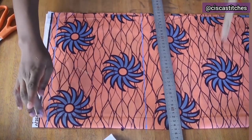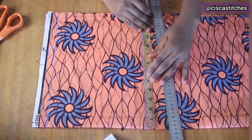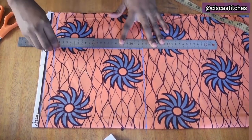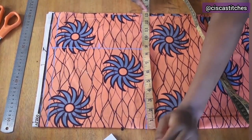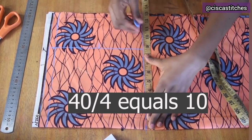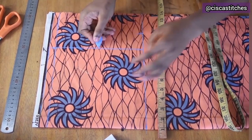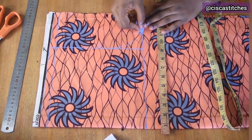Next I repeat the shoulder measurement on this side — 8.5 inches — and join the two points to make a straight line. Then I mark the armhole: my bust measurement is 38, plus 2 is 40, divided by 2 is 10. I add a half inch for seam allowance, then carve out the armhole curve. If you have a French curve, go ahead and use that.